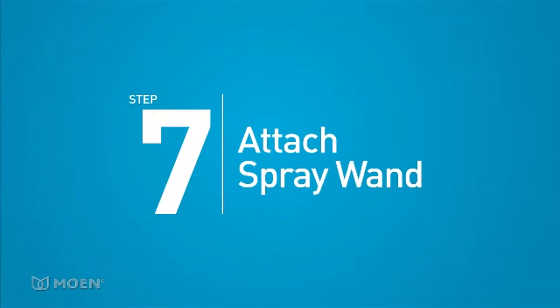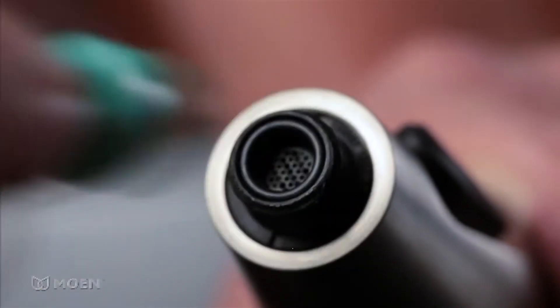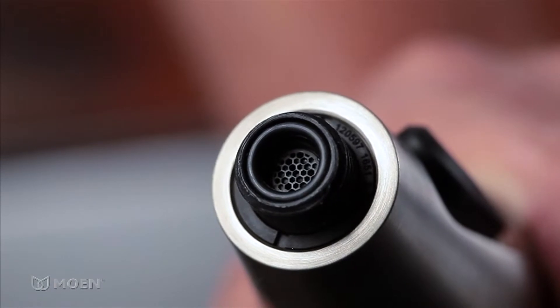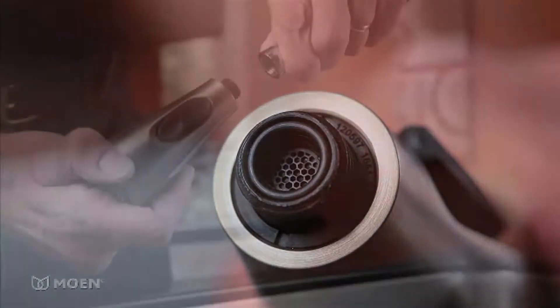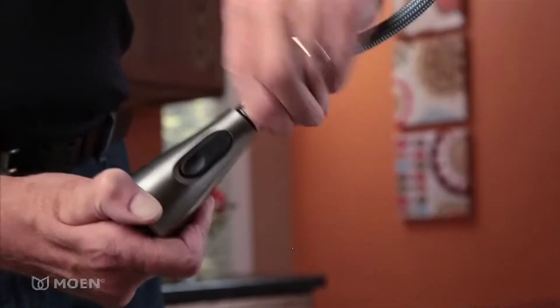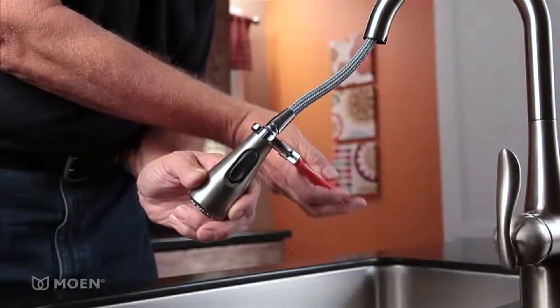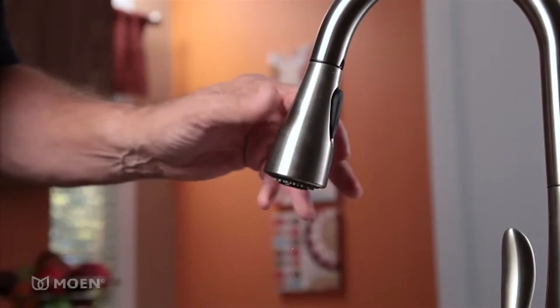Step 7: Attach the spray wand to the pull-down hose. Remove the protective cover on the end of the spray wand. Make sure the rubber washer and screen are in place. Thread the spray wand onto the pull-down hose. Tighten it with an adjustable wrench just until the hose nut is flush with the wand. Be careful not to over tighten.